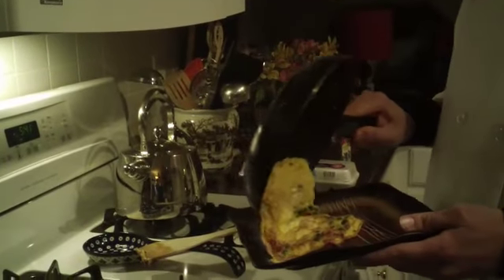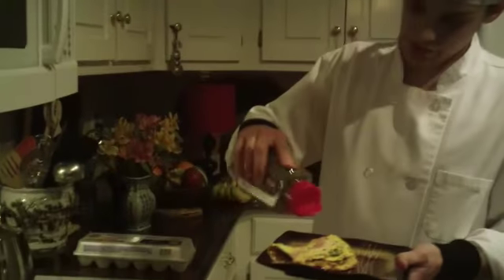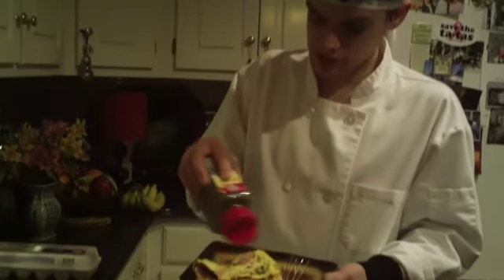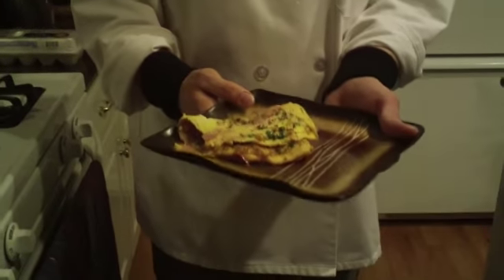And here we have a Minnesota style omelette. For our garnish, we will use little parsley flakes, just to give it some color — even though it does have green peas in it. Here we have a Minnesota style omelette.